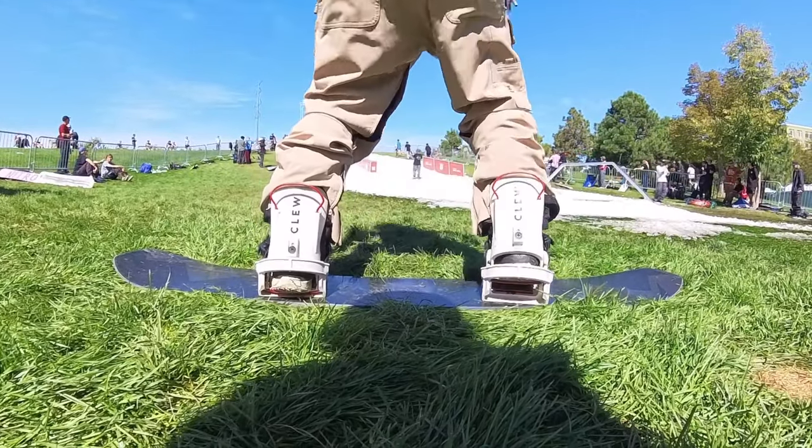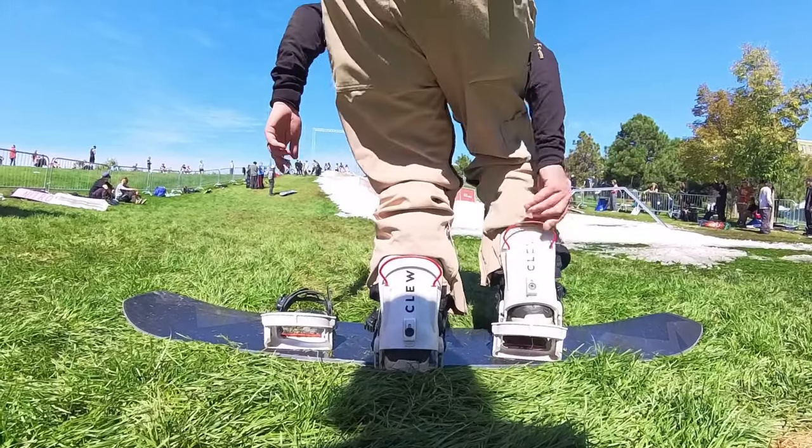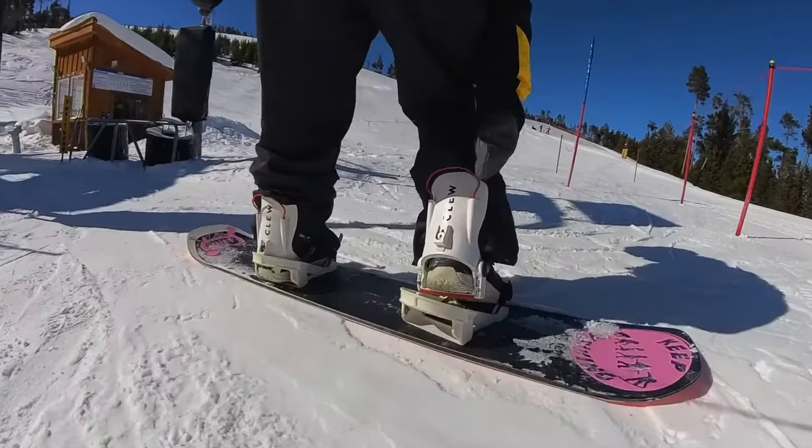The best step-in bindings have just become available. Once again, Clue bindings are on the shelves for a limited time. They're going to sell out, and if you guys have not grabbed yourself a pair, head over to the website and get yourself a pair of Clue bindings.